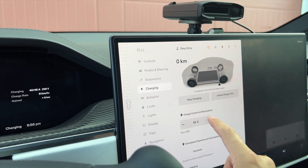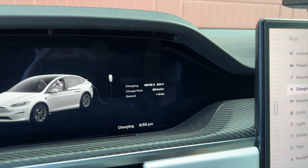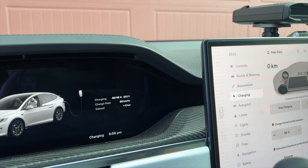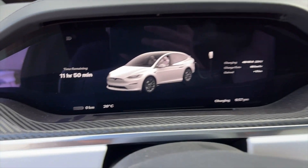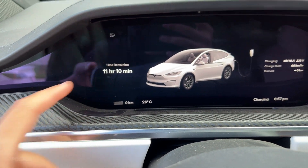Lastly, with a 60 amp breaker, it will be charging at 60 kilometers per hour. With AC on, that will drop down to 46 or 47 kilometers per hour. Now let's try getting the maximum speed so we can quickly get some range on this Model X.